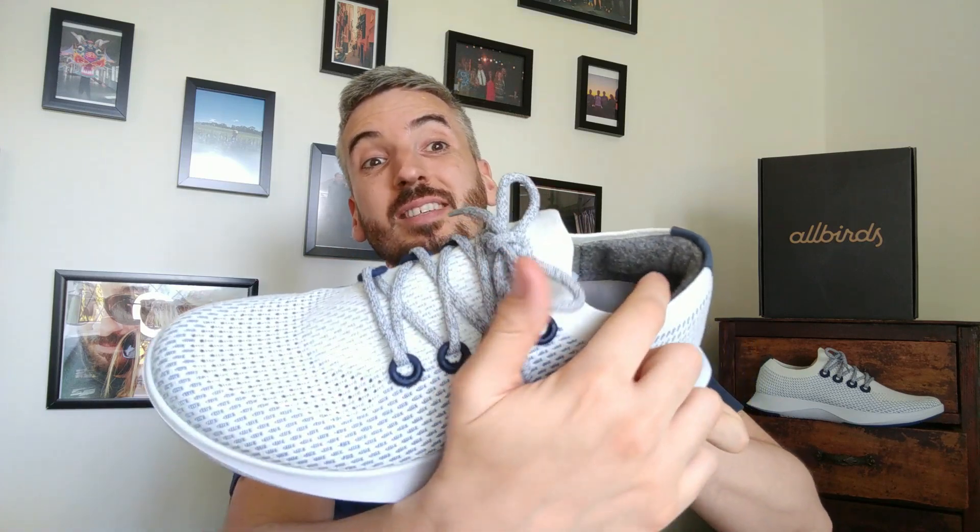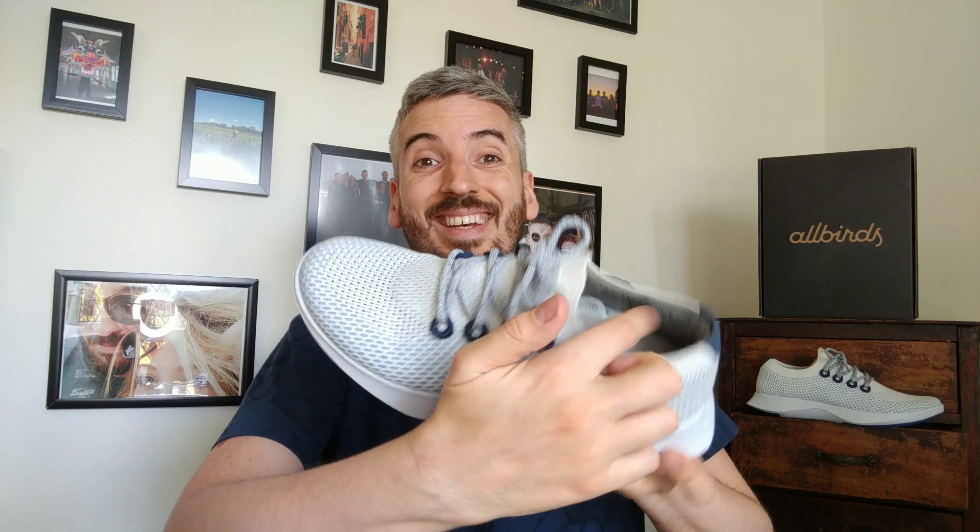There is one slight issue I have with these sneakers. They use ZQ Merino wool to line the sneaker. I do leather-free shoe reviews only, so no animal skin has been used to create this sneaker, but the coat of an animal — a sheep — has been used to line it. The ZQ Merino wool is supposed to be the most ethically sound wool out there, so I'll leave the decision up to you whether you think that's ethically acceptable or not.